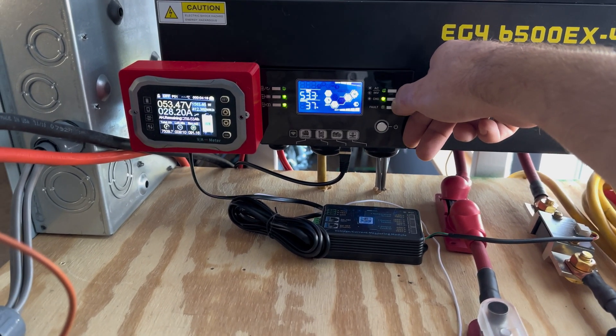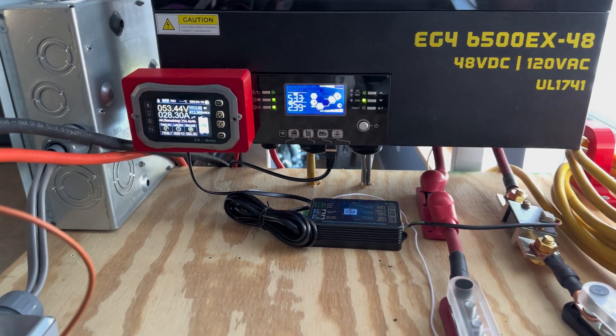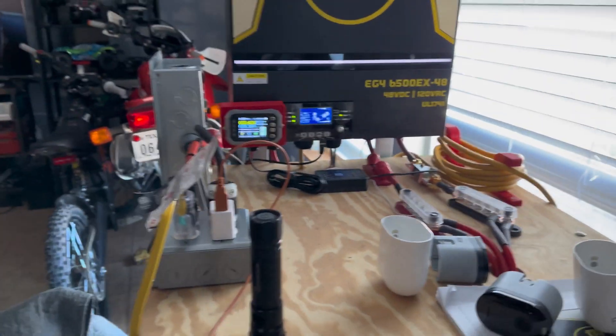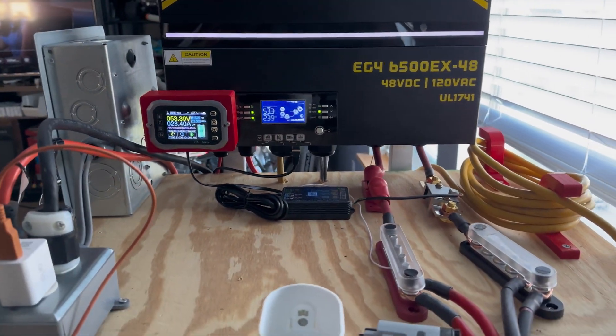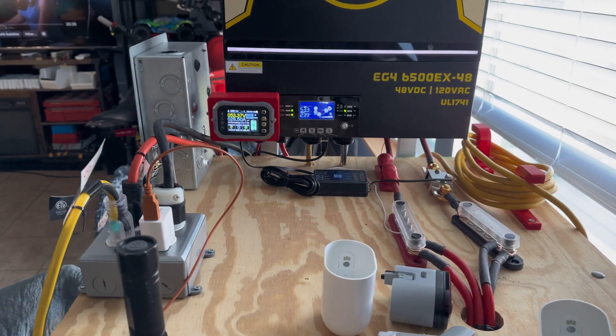We're at 37% output — 2,390 watts — that's kind of what it's settling at. So we're running an AC, a 3D printer, and toasting waffles, and this thing is doing it no problem. We're also charging a Ring doorbell battery, so not too shabby.